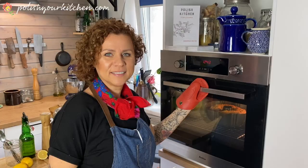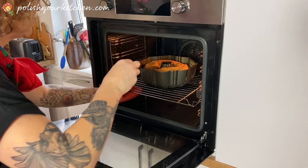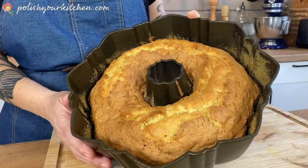It's been 40 minutes. I'm going to check it with a toothpick — if it comes out clean, we're done. Oh yeah, good to go.